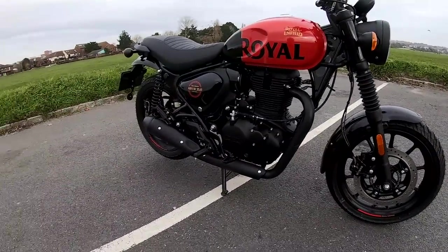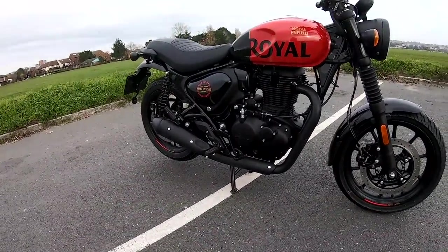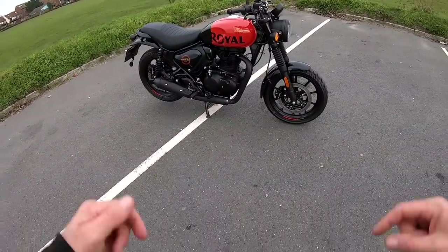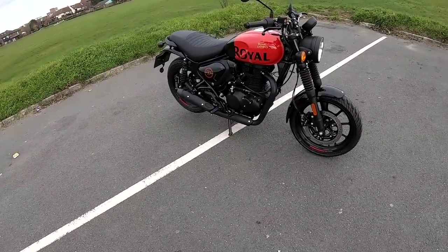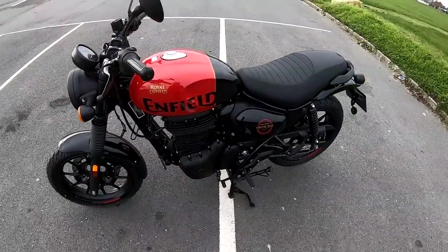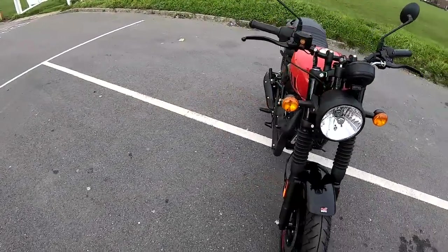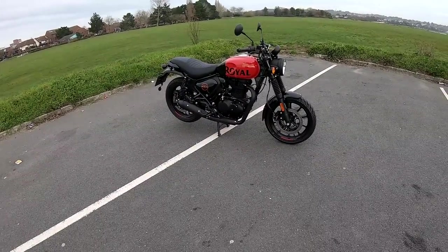It really is a cracking bike — I'm chuffed to bits with it and really pleased I've got one. Please give me a like, don't forget to share and subscribe to my channel, and post your comments below about what you think about the Hunter 350. Hope you enjoyed that. Ride safe as always, and I'll bring you another review in a week or so. Take care, all the best, and bye for now.